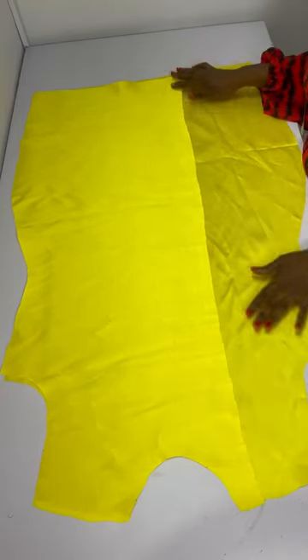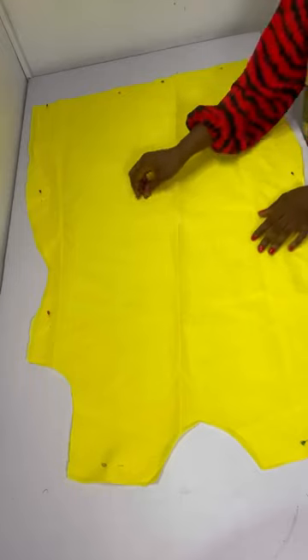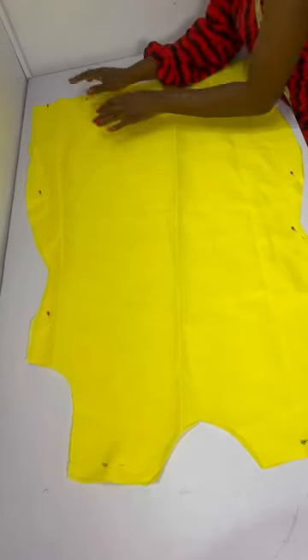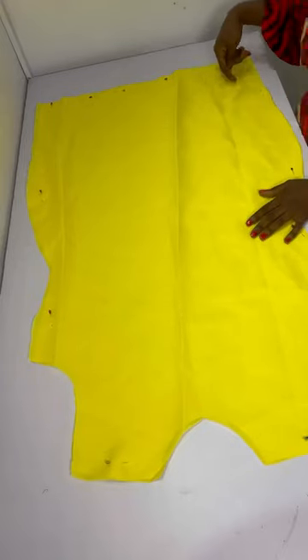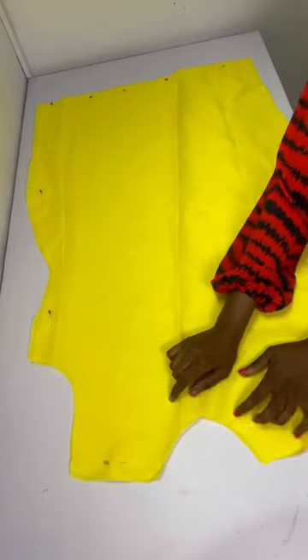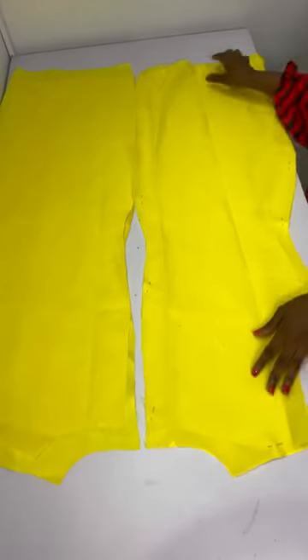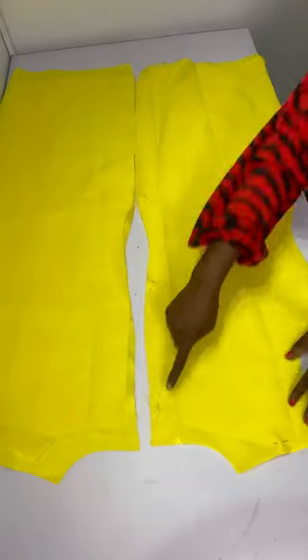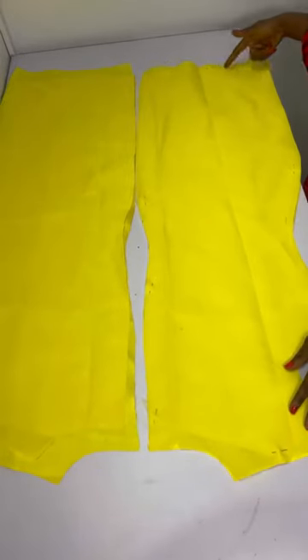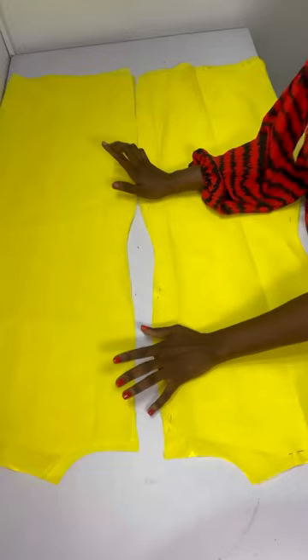I'll cut out lining for each piece — the front, the overlapping, and the back. I run a stitch all the way down and close the bottom part as well. Do not close the neckline area because we'll be adding a turtleneck. For the back piece, I place the lining and stitch all the way down and at the bottom — do not close the neckline.